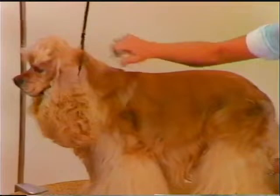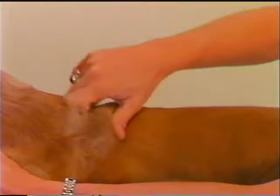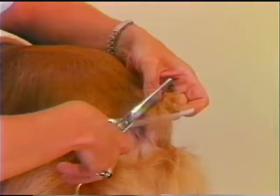Thinning shear work for final blending is always done working with the lay of the coat. Do final blending on the neck area and expose the shoulder lay. Blend the side coat to give a natural looking line at the skirting. Clean around the anus with a blunt pointed scissor. Use thinning shears to blend down the tail coat and the area around the base of the tail.